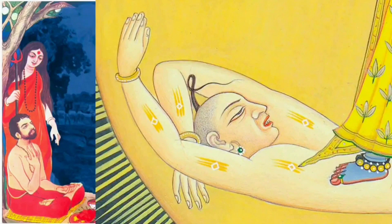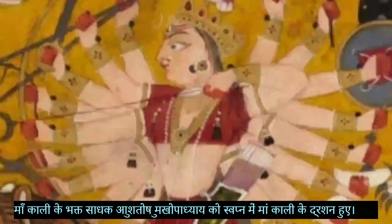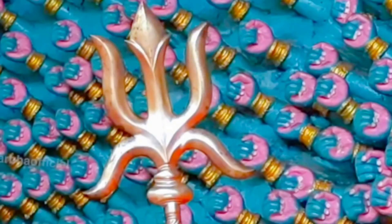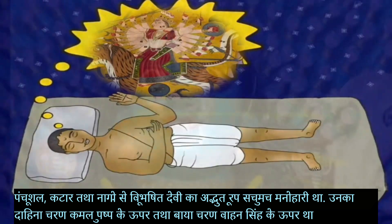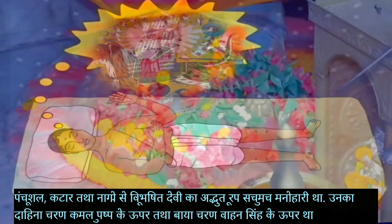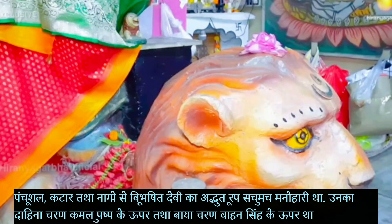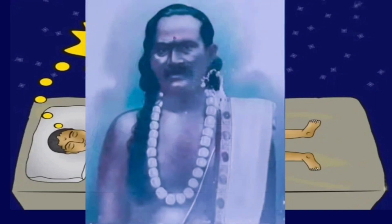Tantrik Sadhak Ashutosh Mukhopadhyay was sleeping at night, and in his dream, Mother Goddess Sri Sri Mahamaya appeared in the form of Chandi. She was smiling with thousands of hands, her right hand holding a trident with five prongs (Panchashul), left hand holding sword Kharga. She was blue in complexion, with two Anantanag snakes on her shoulders, her right foot on the lotus, and left foot on the lion. Seeing such a strange form of Mother in the dream, Sadhak Ashutosh was surprised and worried.